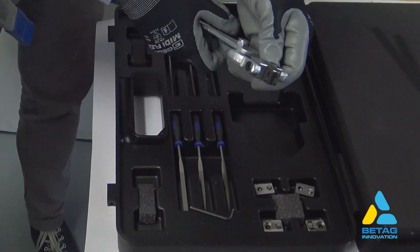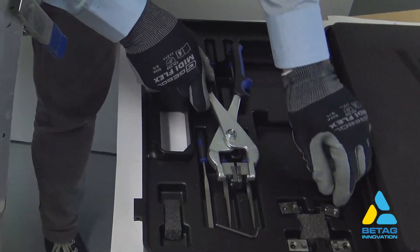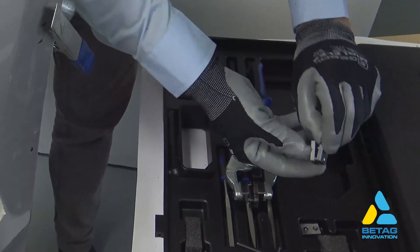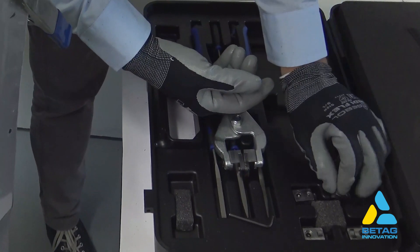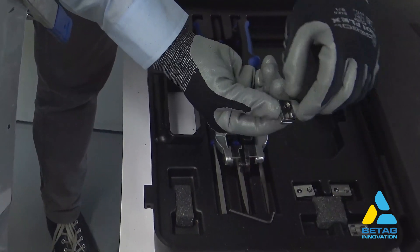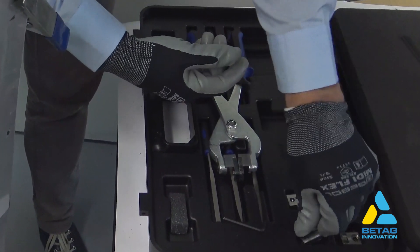Now we select the ideal tip for the piercing pliers. Here is a selection of tips available, from different round shapes to square shape tips, and different sizes of rectangular shapes.